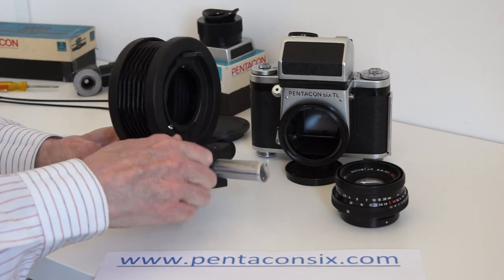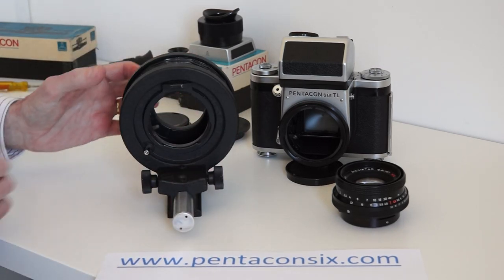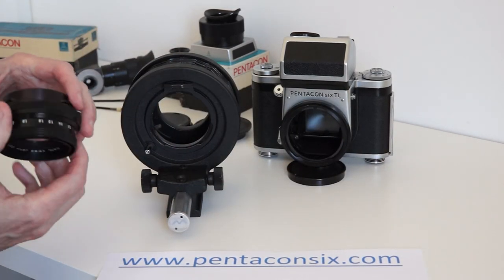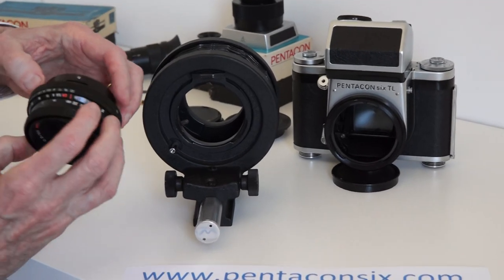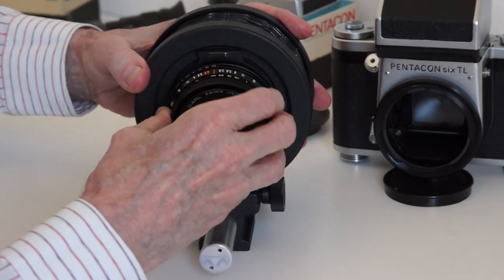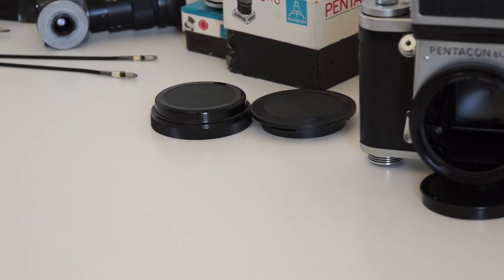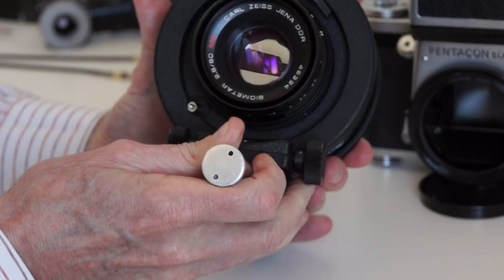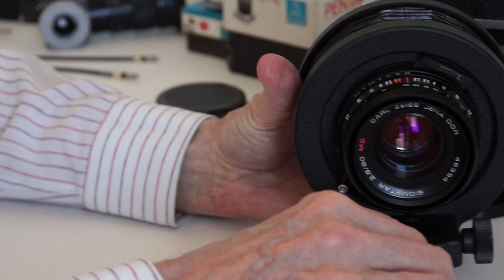When we mount the lens on the bellows, this little pin will automatically open the lens for us. Look for the locating pin on the top, put that in, and lock it on. The lens aperture is fully opened by the bellows, and we need to stop it down.